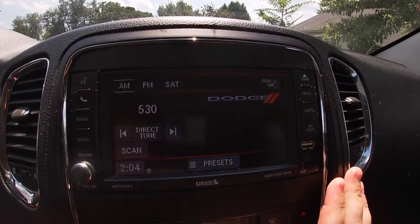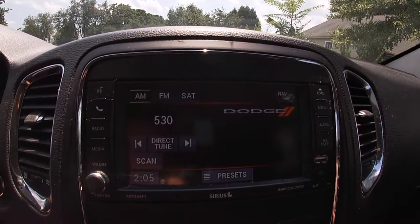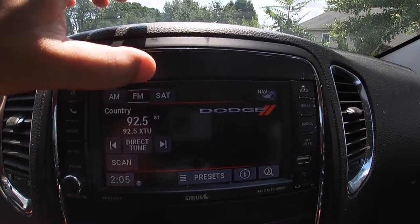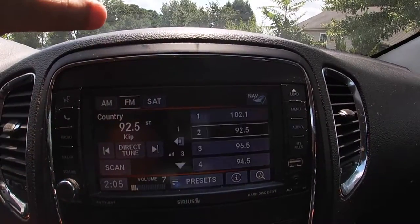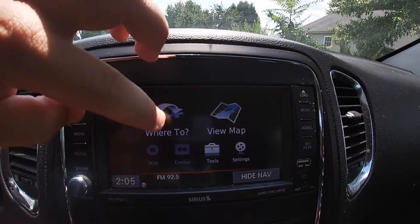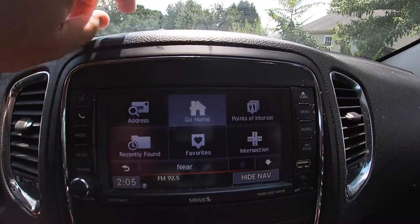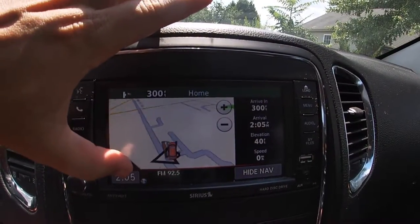Oh, it's different — it's a lot different. Different colors. I wonder if that's a setting — I don't know, I don't remember. I don't think so; I think this is just different colors. Otherwise it's pretty much the same look. Check out the navigation — it's just a different color scheme.